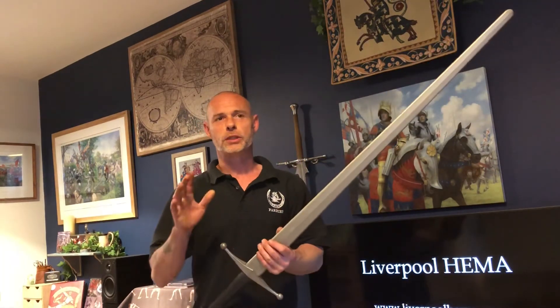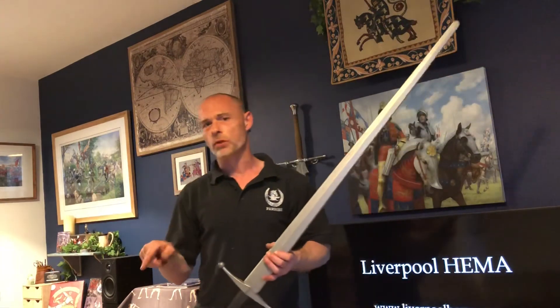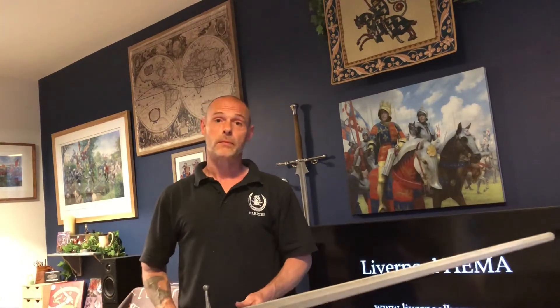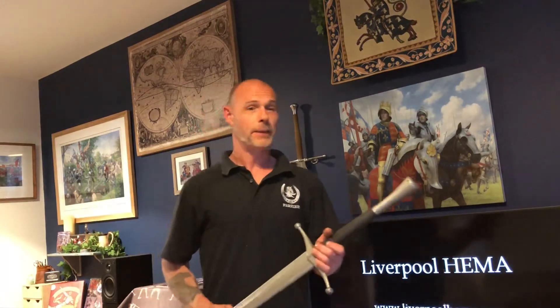You could afford to perhaps make contact with the pell more so than you could with one of your steel swords — I wouldn't want to be bashing one of those against a wooden block. Anyway, keep drilling and hope you have a good evening.